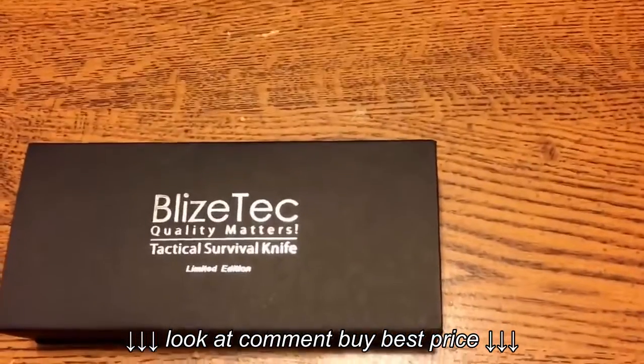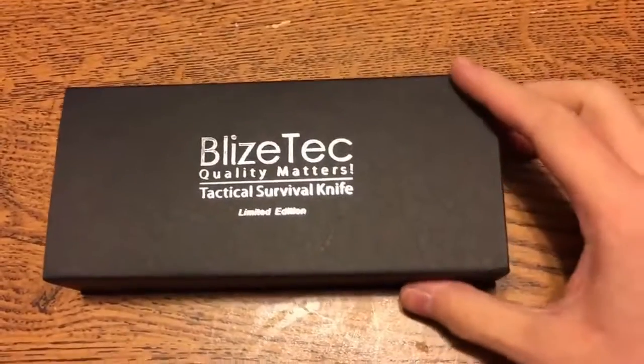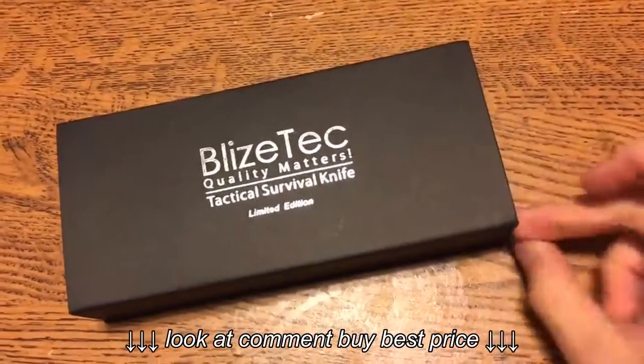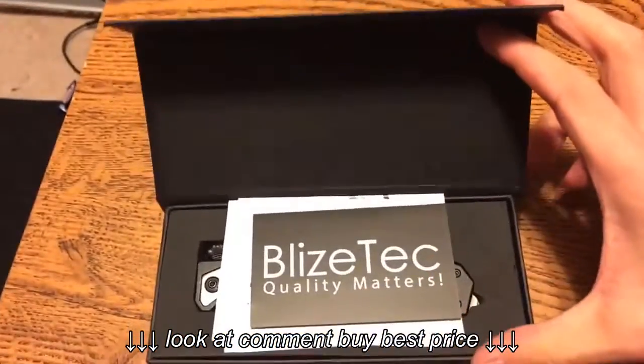Blizz tech — and if you want to go check them out, I have no link in any of my descriptions, so you just go and check them out, I guess. Wow, that's fancy, holy shit.